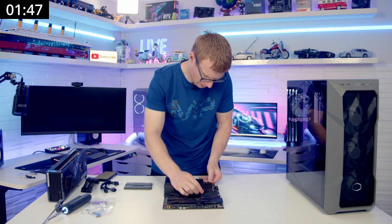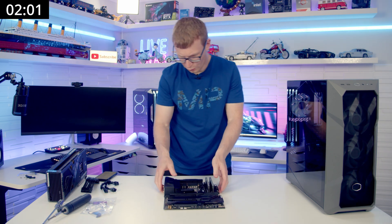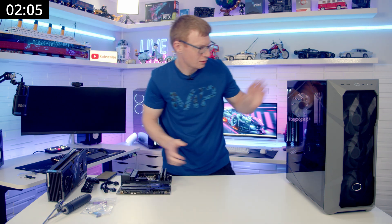And then we've got our RAM — two sticks of RAM. Motherboard is ready to go, two minutes in. So we'll bring our case round.